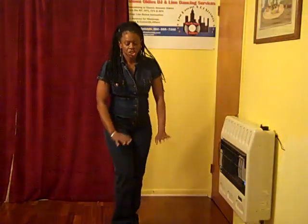Next dance up is Chillin, another one of our foundation dances. I'm going to turn it back to you, give you a quick review, and put the music on.